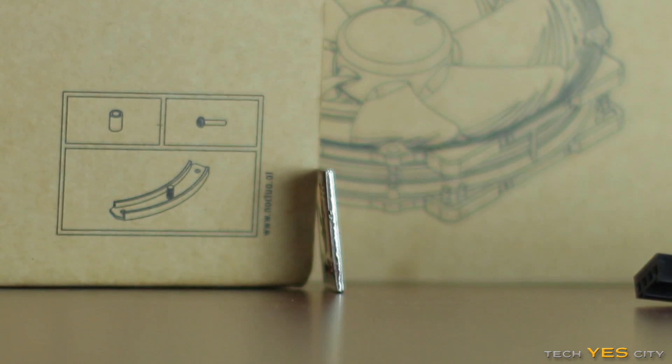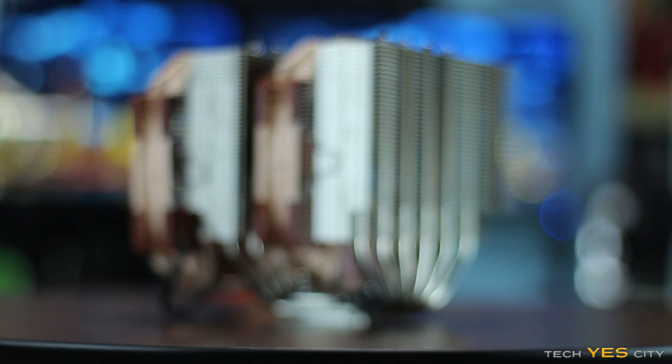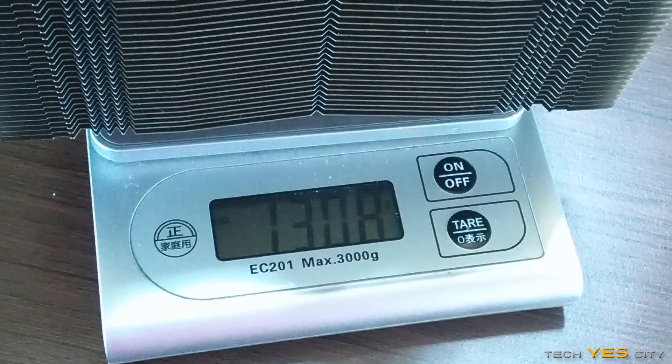They even give you a thick metal badge, which is interesting because a lot of companies include cheap decals. These guys are including a thick metal badge, which I've got on the Fractal Define R4. Now, the cooler itself is not only the biggest thing I've seen in terms of dimensions for an air cooler, but it's also the heaviest as well, weighing in at 1.3 kilos with both fans attached.